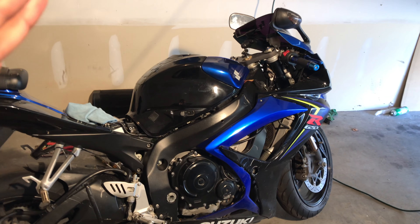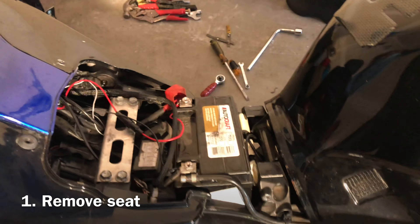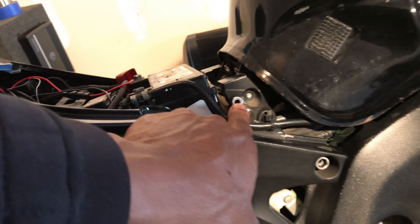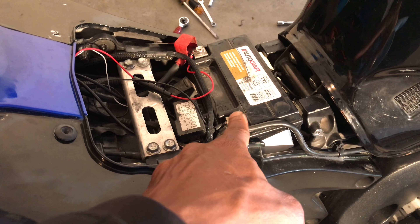So far I have already got started into this project. All I've done so far is tip the seat off. There are two bolts that go in right here and over there — you take those two off and it allows you to take the seat off. Once the seat comes off, the next thing I'm getting prepared to do is disconnect the battery terminal.